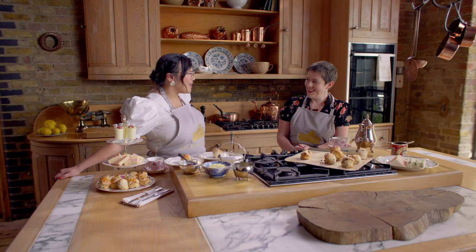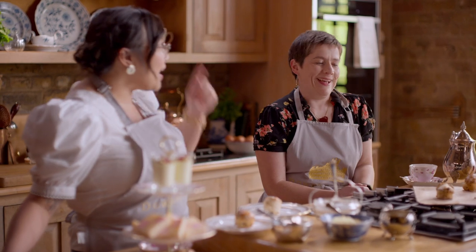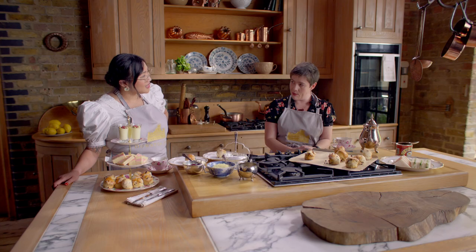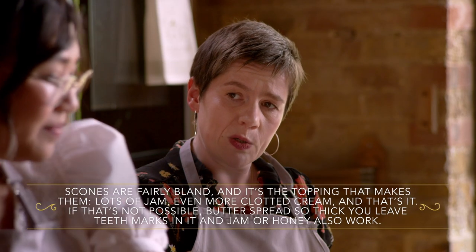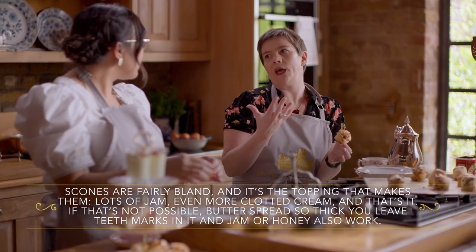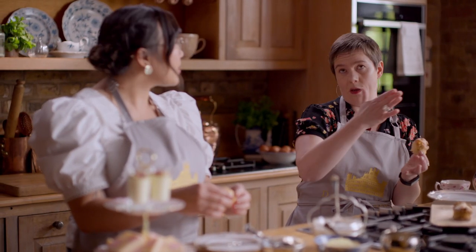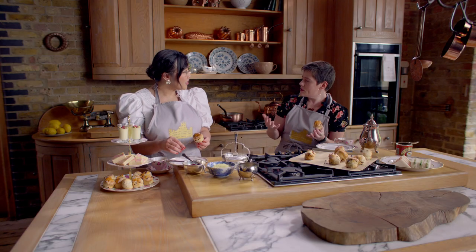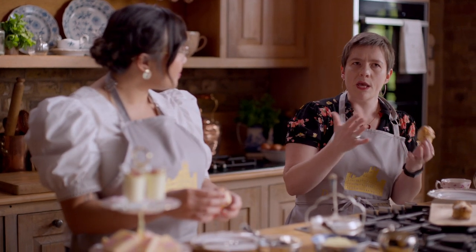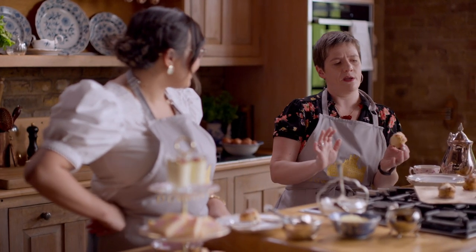I want to watch you eat a scone because I want to do it the proper way. I know there's a lot of tension on whether you put cream or jam first. From a practical standpoint, I tend to go cream first, then jam. But to be honest, it doesn't matter as long as you've got a lot of both. What's lovely about these is also the size. If you go out for afternoon tea today, you'll often get very large scones because it's become a big occasion. But when it was first introduced in the late 18th century, the idea was just a snack to tide you over between lunch and dinner — something light, something lovely, something small.